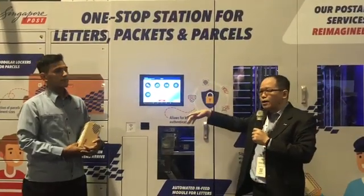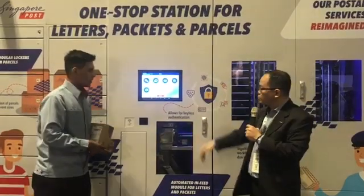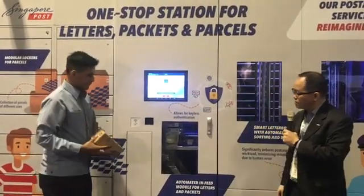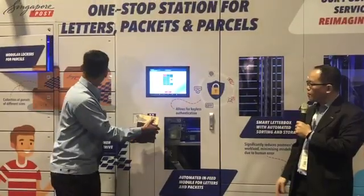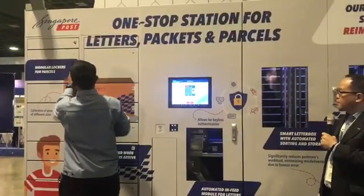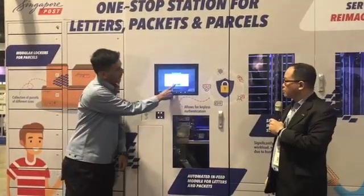Let's show the drop-off of the parcel step by step. He scans the code on there, and you can see the door is open. He turns in the parcel and closes the door, and this indicates that the parcel drop-off is completed.